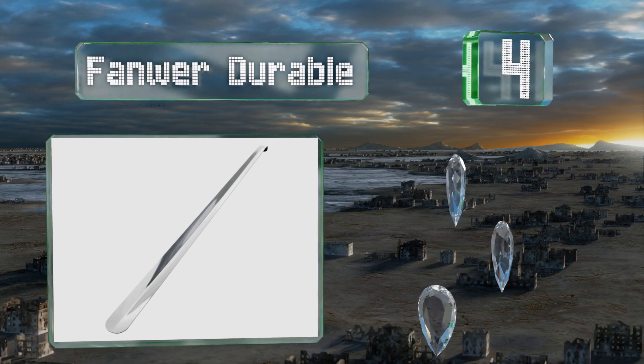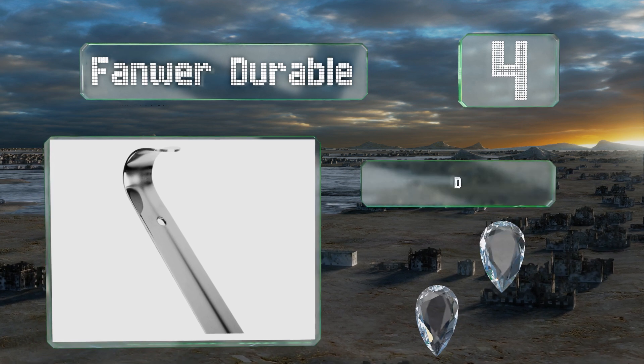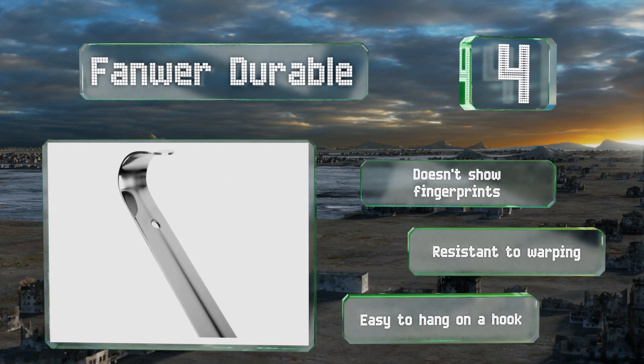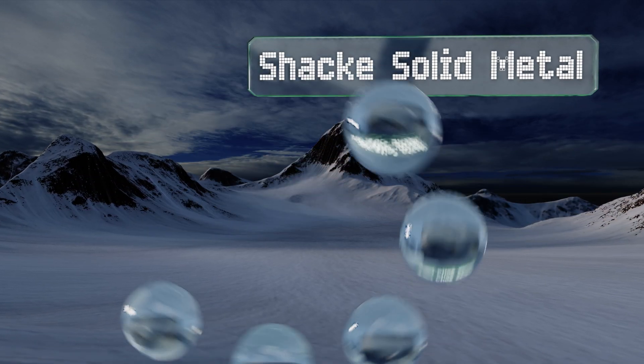At number four, at just over 31 inches, the Fan Word Durable is an especially helpful tool if you're elderly, have had a hip or knee replacement, or deal with mobility issues, as it's long enough to use without having to contort or bend yourself uncomfortably. It doesn't show fingerprints, is resistant to warping, and is easy to hang on a hook.